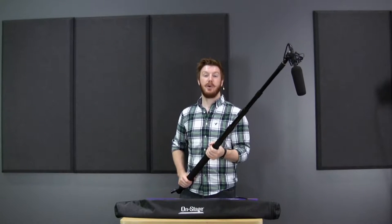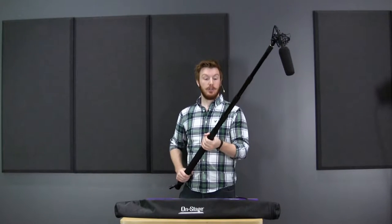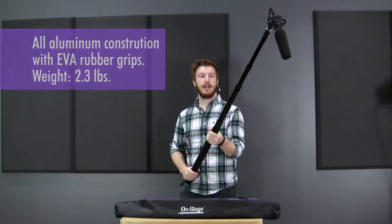Hey everyone, Jeremy here with OnStage to show you our MBP8000 Fish Boom Pole. This is an all aluminum piece, so it's super light — you can really just hold it up there for hours and not have any strain on you.